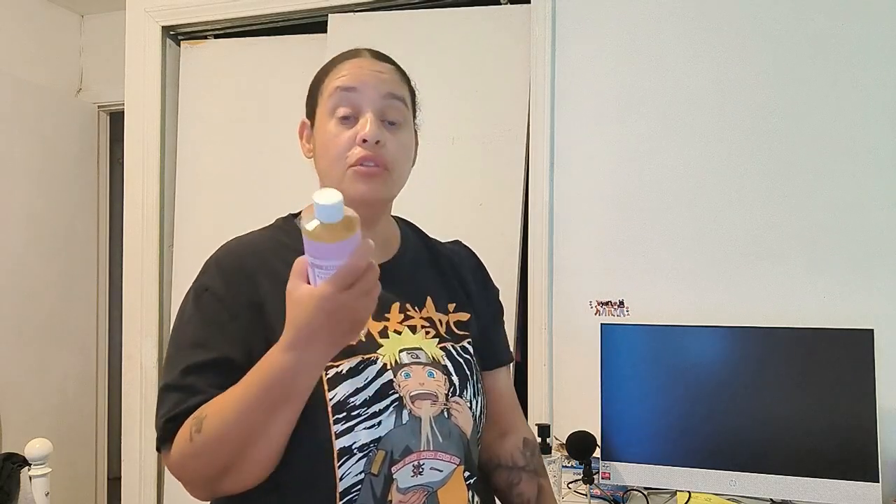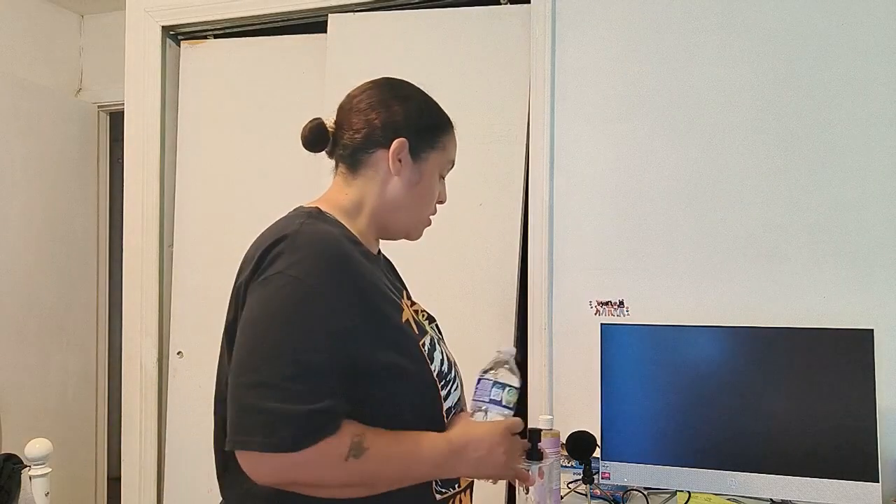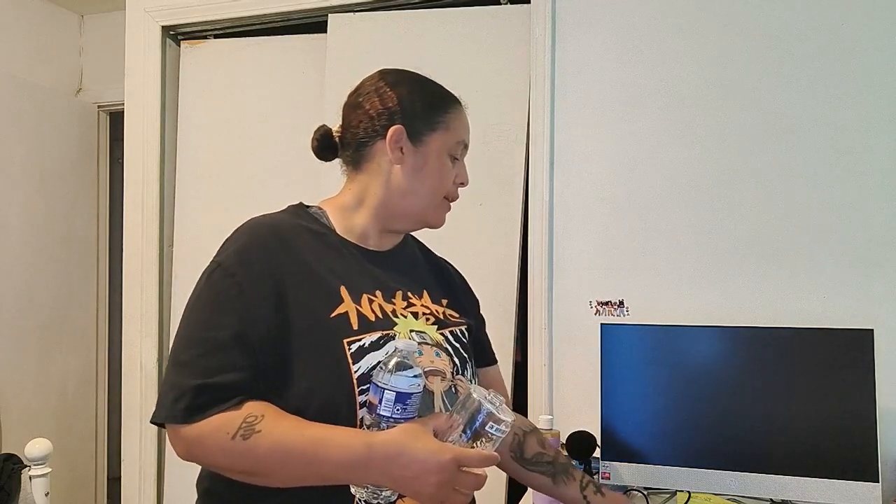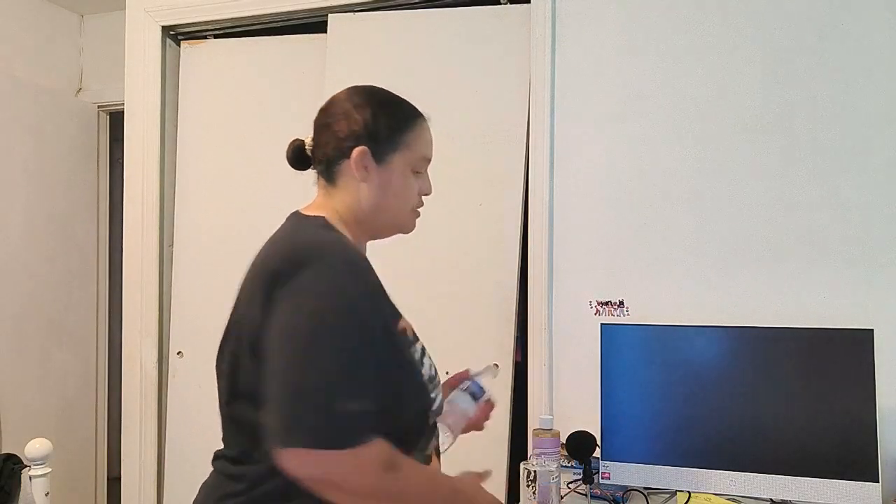We're going to dilute it. You can also rinse your veggies with this — it has a lot of uses, you can even bathe with it. I'm going to go get some water. The reason I wanted to start making less-toxic household products is because a lot of the ingredients in hand soaps, washing powder, and even toothpaste are very harsh and toxic on our bodies.